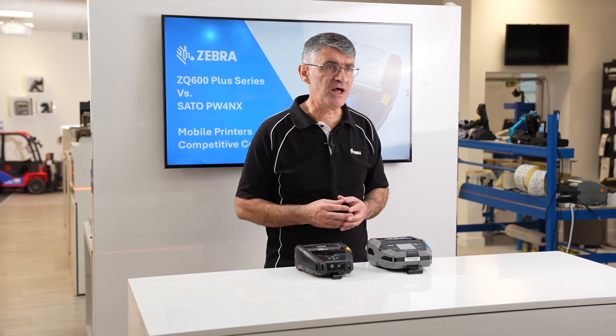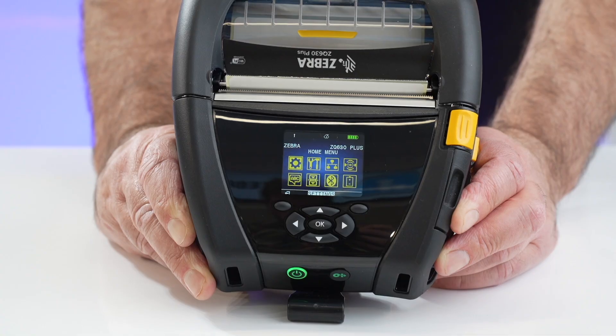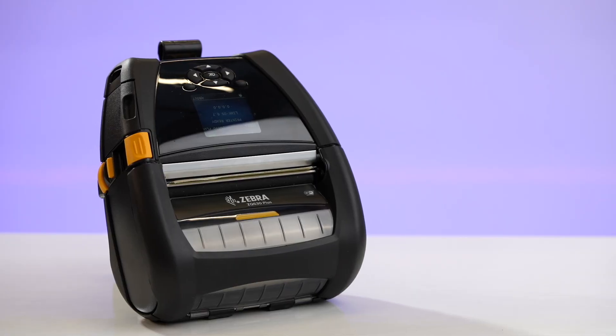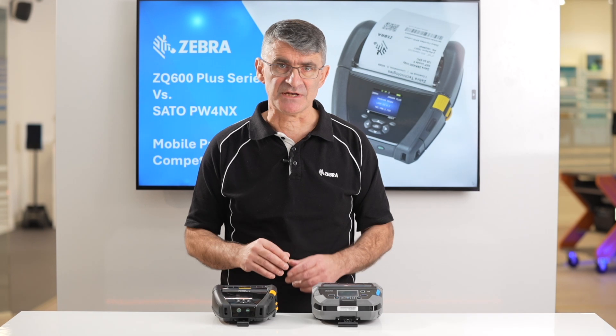Print Secure software helps to ensure that any network vulnerabilities are minimized. For more information on the ZQ600+ series mobile printers and Zebra DNA, please visit zebra.com or speak to your local sales representative.